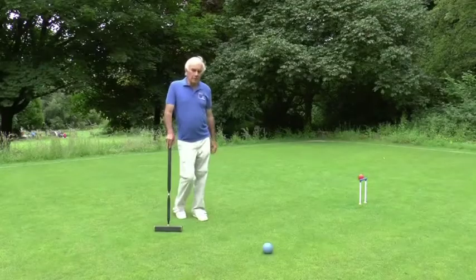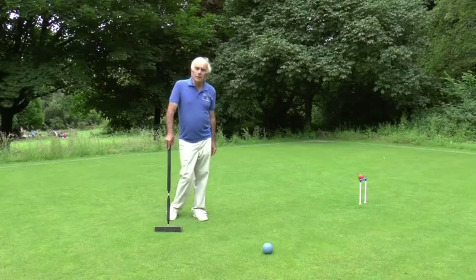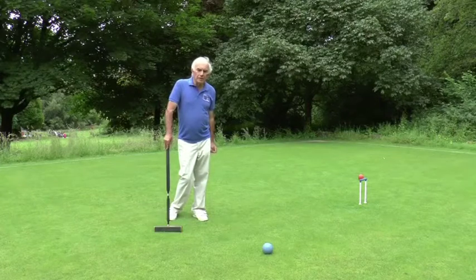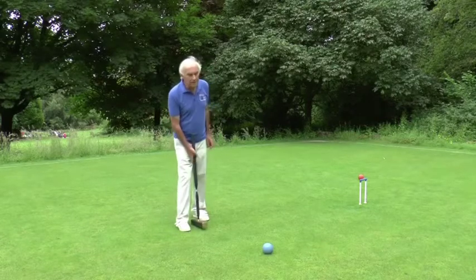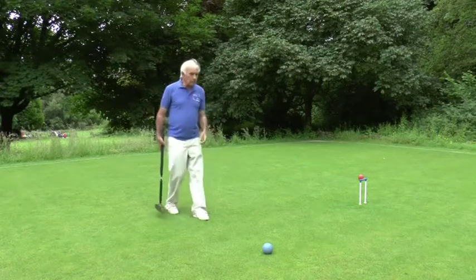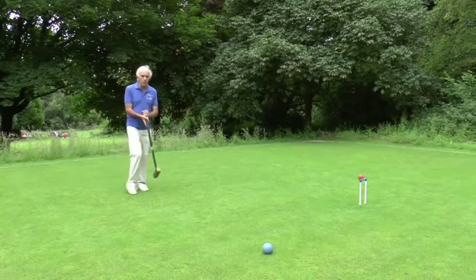In golf croquet there is a much more limited range of shots that you need to use than in association croquet. Basically it's the drive shot and the stun shot, and the drive is very simple indeed. In fact it's the shot that we looked at in module one. Here is the ball — I want to hit it fairly powerfully towards another ball perhaps.